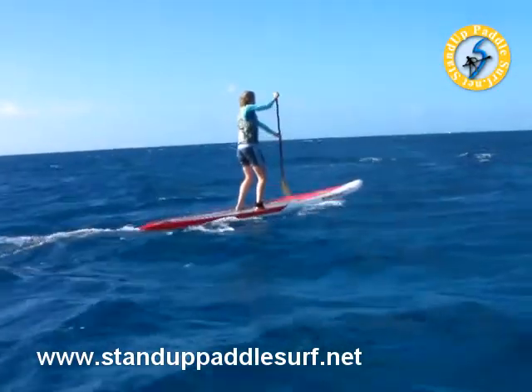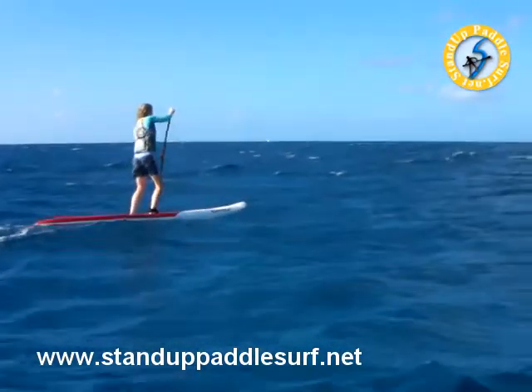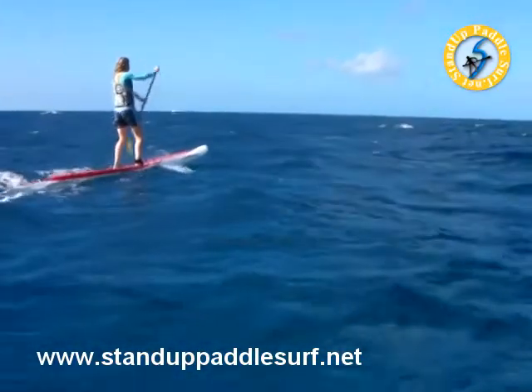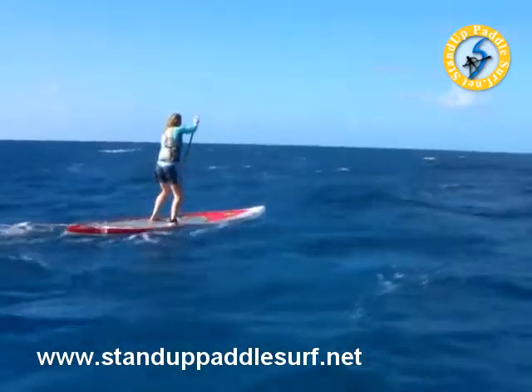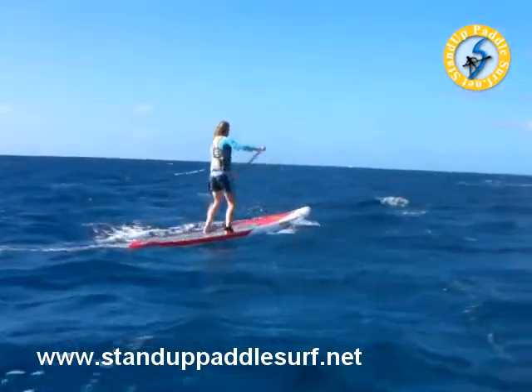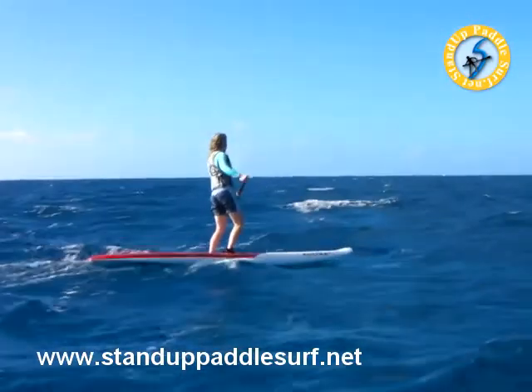Gail's doing a really good job — it's her first time ever to do a Hawaii Kai run. You can see that everyone's kind of afraid of this board, and I don't know why. This board feels tippy, but it's not tippy. Okay, go. Now let it go. Let it run.